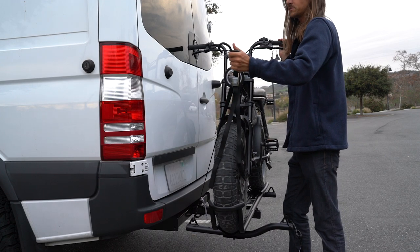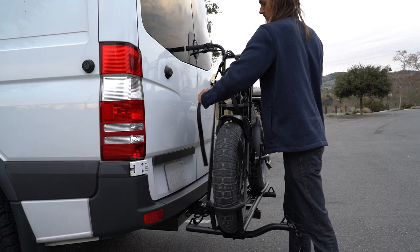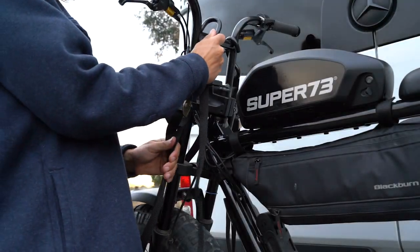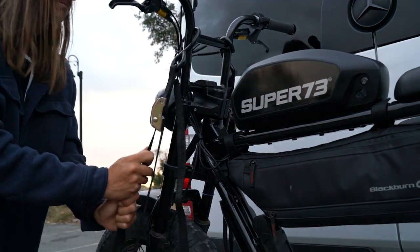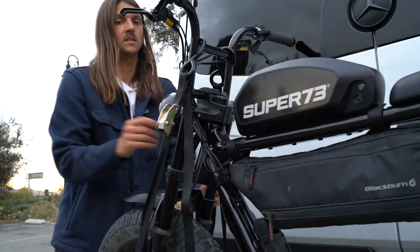Now we're going to grab one of those tie-downs, loop it into your bike and then tighten. We're going to repeat the process to both sides and alternate back and forth to tighten the bike down.